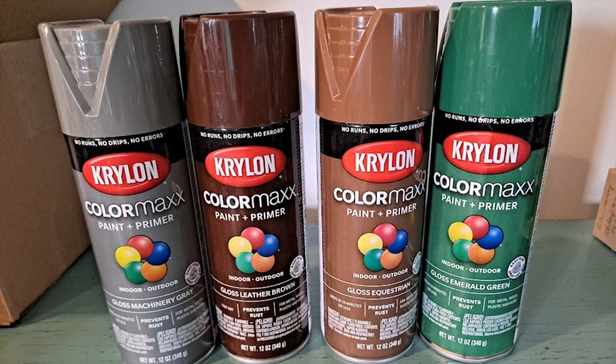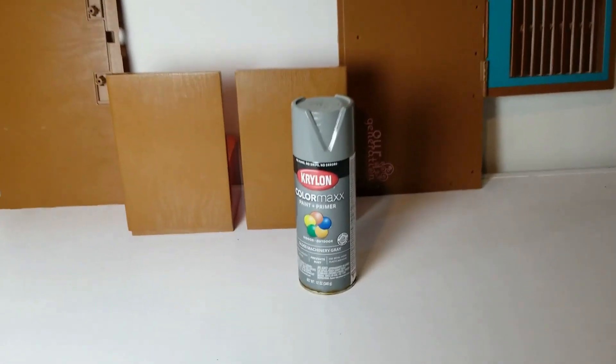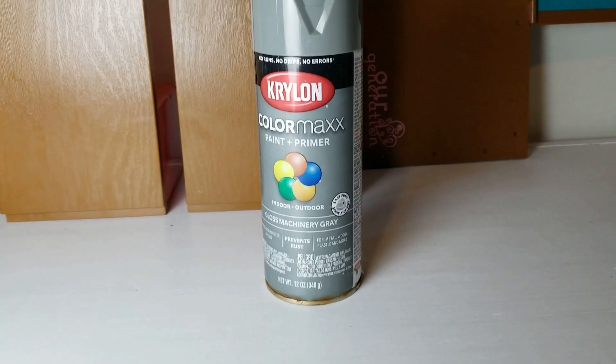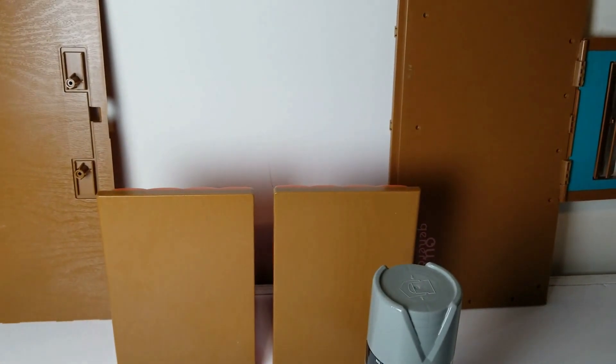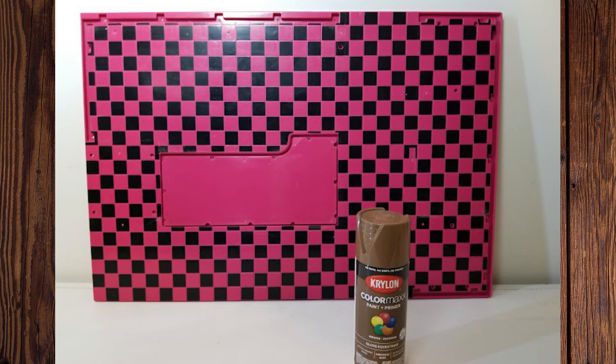Here are the four paint colors you'll need — I got mine at Lowe's but they are readily available anywhere. The machinery gray is going to go on the backs of the chairs, both sides of the blinds, and both sides of the walls. The equestrian brown is for the floor. Everything is going to need a few coats of paint, so just count on that.